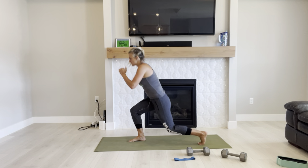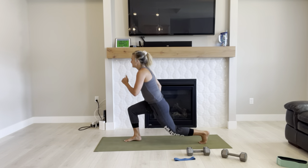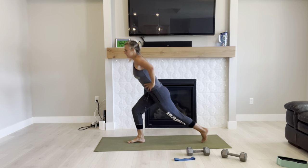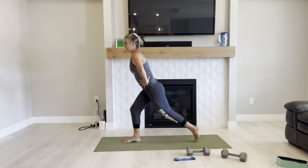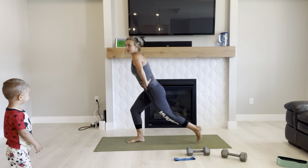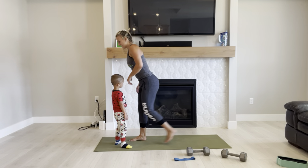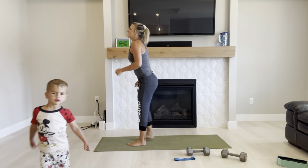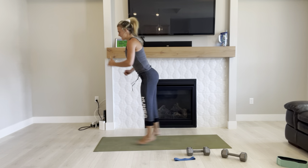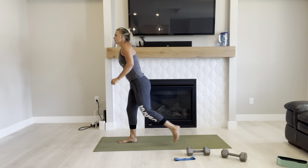One more round — as many jumping lunges as you can, then you can go down to the modification when needed. Breathe through it. Push through. Build back the endurance. It is 9:40 — almost time for church. Three, two, one. Great job.